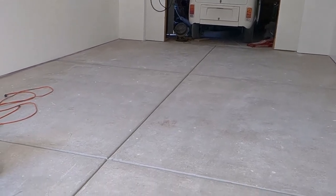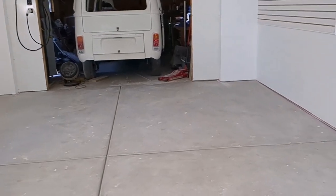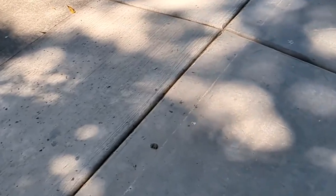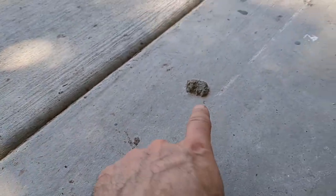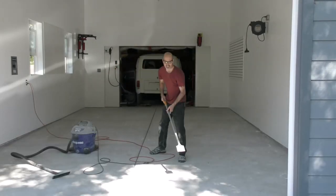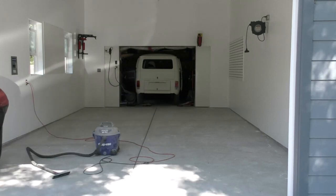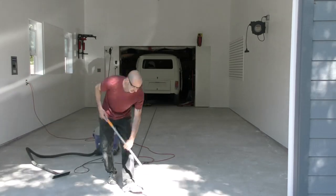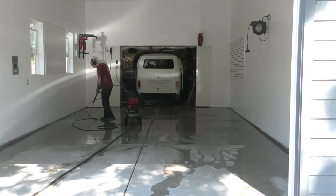The first step in prepping for the epoxy coating is basically just cleaning the floor. I broomed the floor off and blew the dust with a leaf blower, and I noticed a minor casting issue where I found a few blobs of dried cement on the surface. So I put a masonry wheel on my grinder and ground that down smooth. Next, I used a metal floor scraper to scrape off all the construction debris like leftover drips of drywall compound or latex paint. Then I followed that up with a thorough vacuuming and pressure washing.